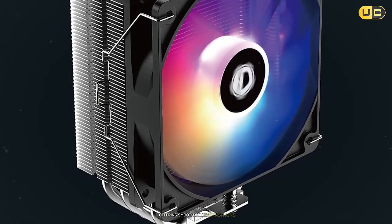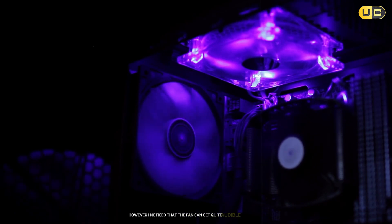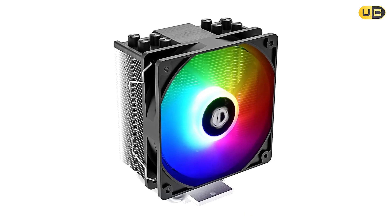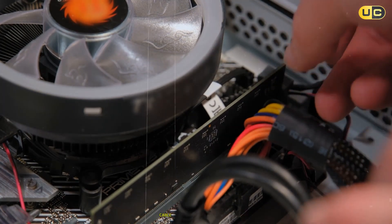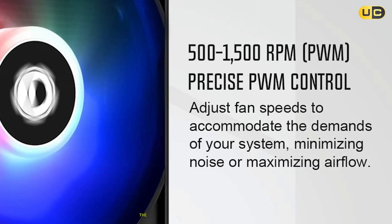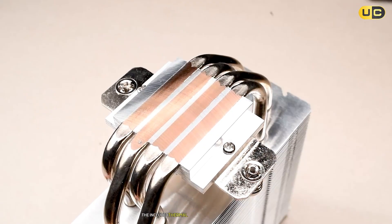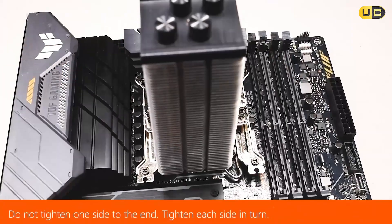The ARGB implementation is quite good, offering smooth color transitions and good synchronization with major motherboard software. However, the fan can get quite audible under load, producing a distinct humming noise that might be noticeable in quieter environments. The cooler does perform better than the SE240XT, but the margin isn't as significant as you might expect given the price difference. Cable management could be better, as the RGB cables are a bit stiff and tricky to route cleanly. Performance in restricted airflow cases wasn't particularly impressive.